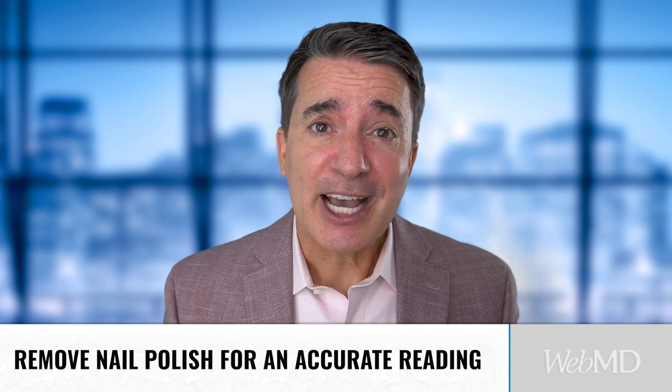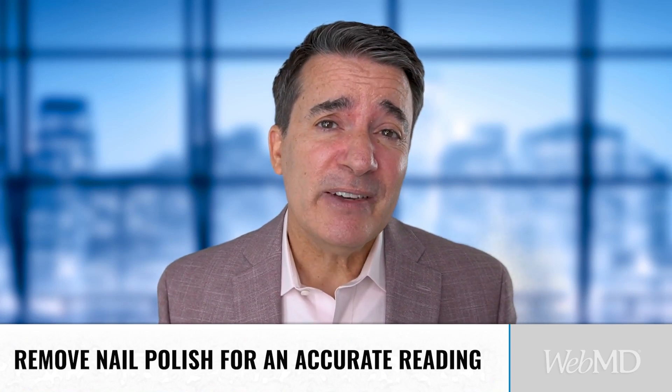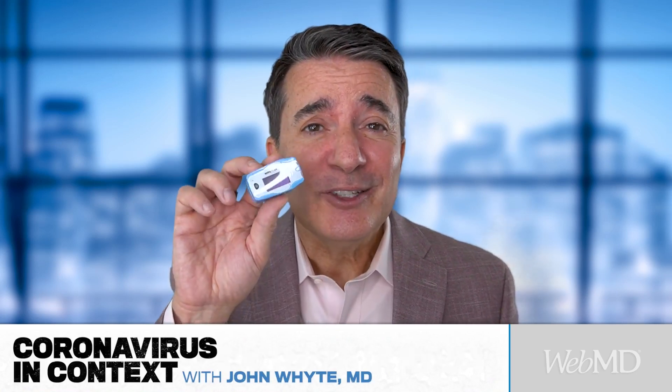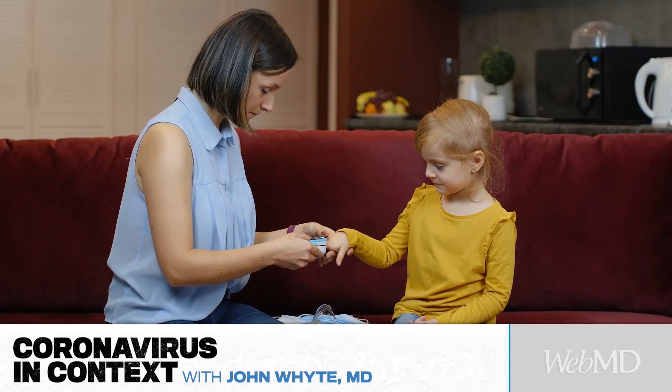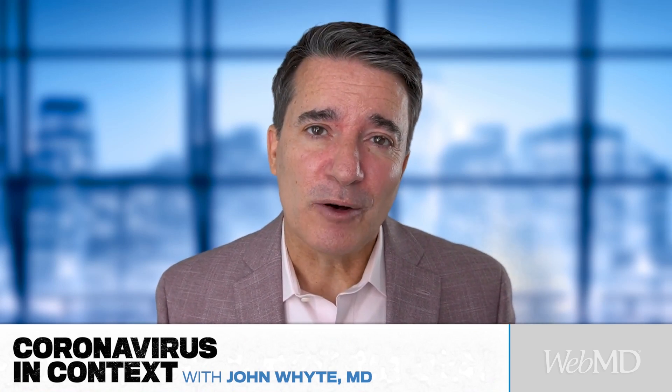Now, if you have nail polish on, you're going to have to take it off to get an accurate reading. And there's even a pulse ox for kids — it's smaller — so don't try to put yours on your kids because you're not going to get an accurate reading. So I'd like you to consider getting a pulse ox to help you figure out what you need to be doing when you're concerned about COVID this fall.